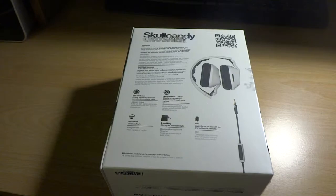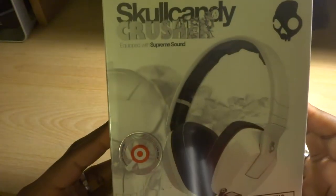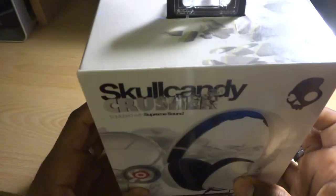Welcome everybody to the Keys Corner. Today we're going to be doing a quick unboxing of these Skullcandy Crusher headphones. The reason why these are so dope — we'll get into that — extra crazy bass. These are about a hundred bucks, you can get these at a Best Buy or a Target.